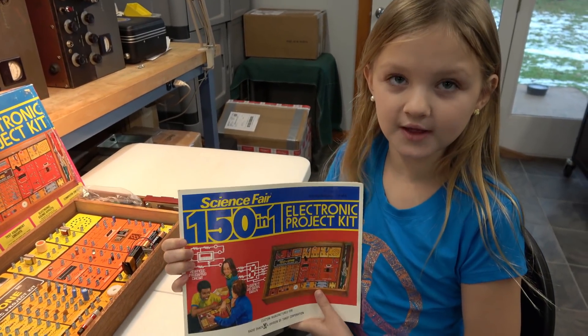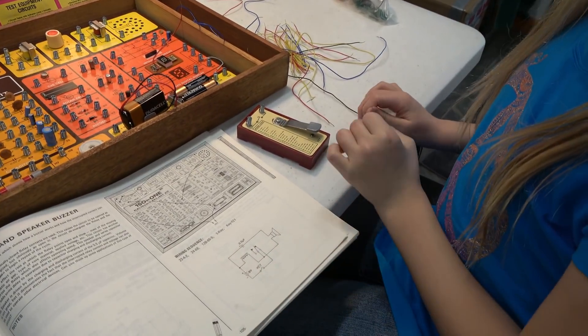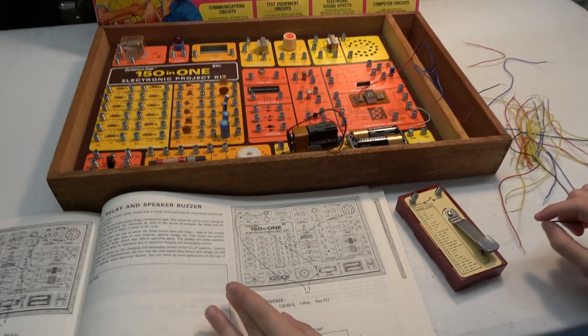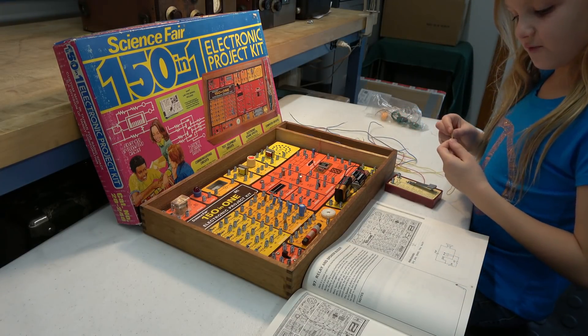I've reviewed the manual and I believe I can handle this, so here we go. I'm going to use this key, and then I'm going to use these jumper wires to hook these up according to this manual. I'm going to start out with my first wire — 23 through 4 through 2.